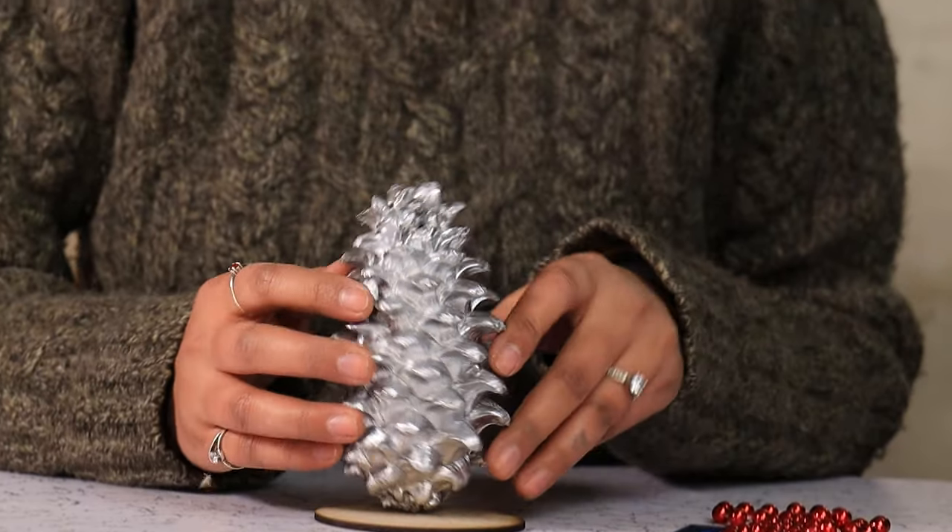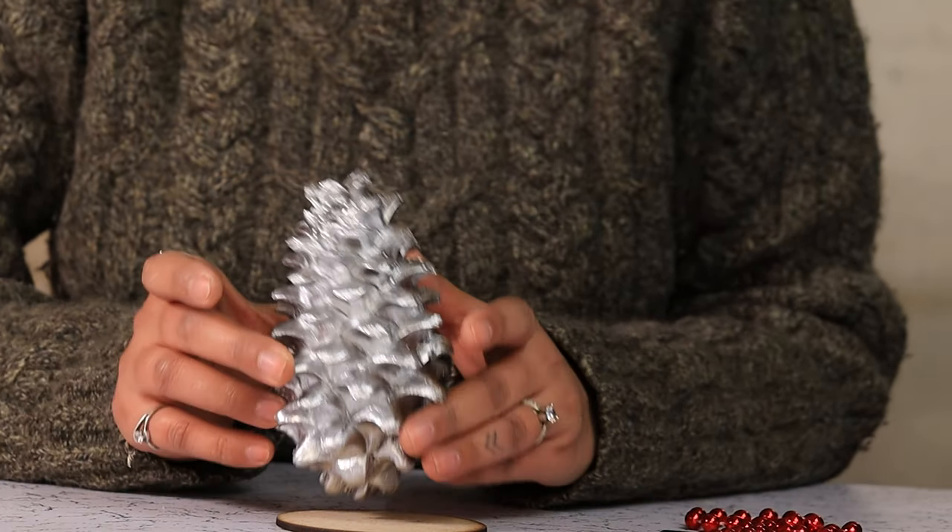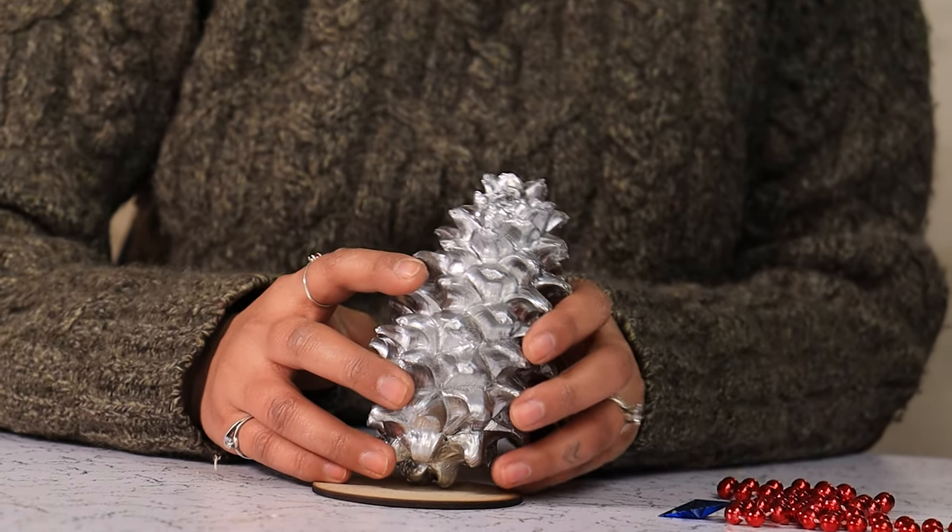Do you have any pinecones lying around the house or outside the house? Let's gather them and turn them into beautiful tabletop Christmas trees. I have spray painted my pinecone in a chrome colour. You can choose any colour you want.